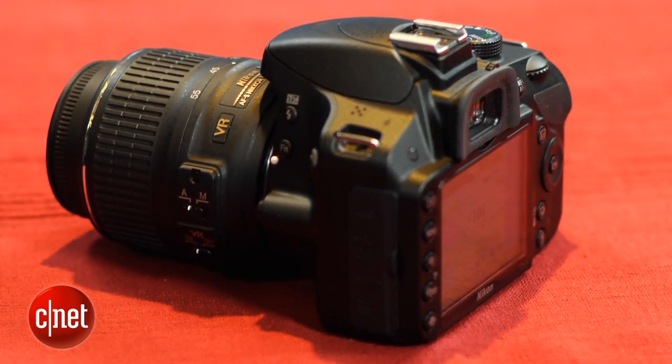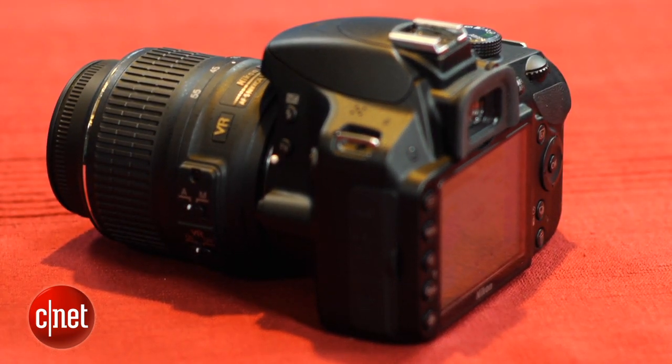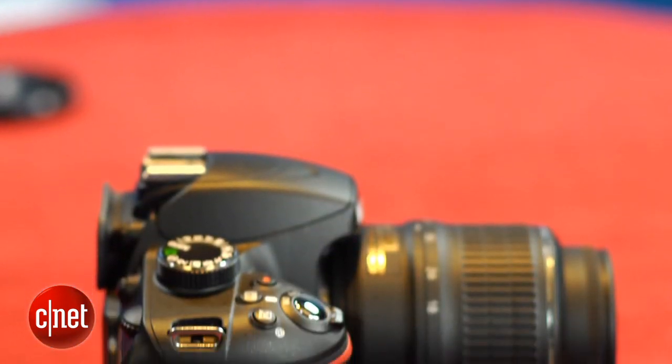I wasn't terribly impressed with the video quality, though. It's okay for personal vacation-type use, but even in good light it's fairly soft and there are a variety of annoying edge-based artifacts. In dim light, it gets very noisy.